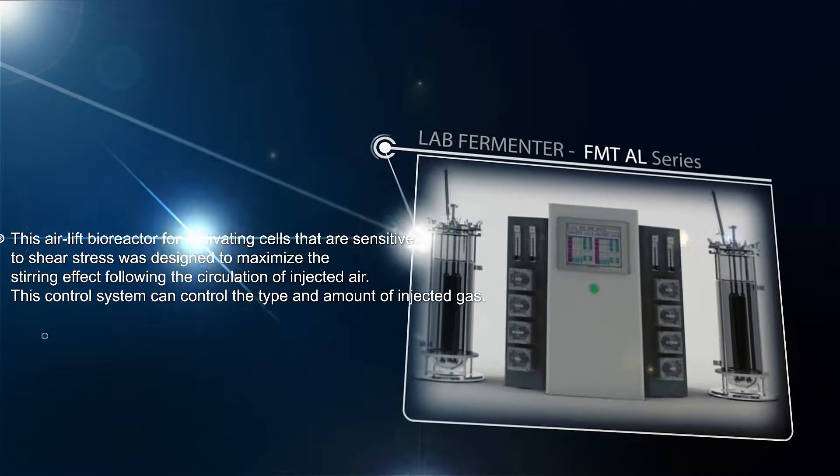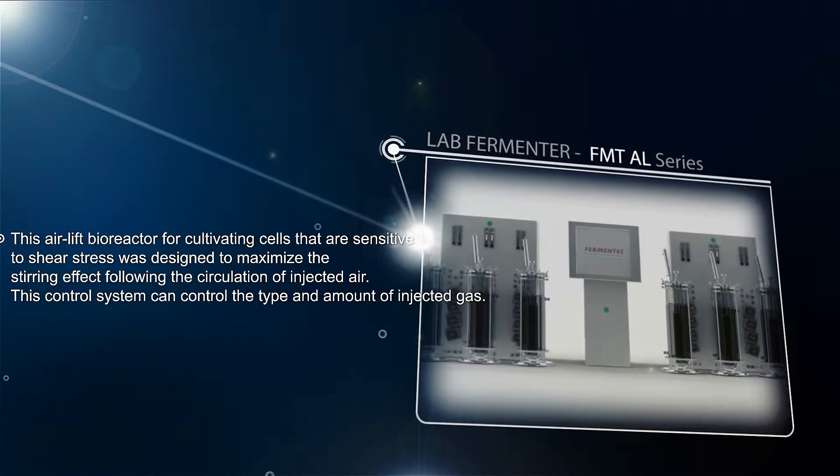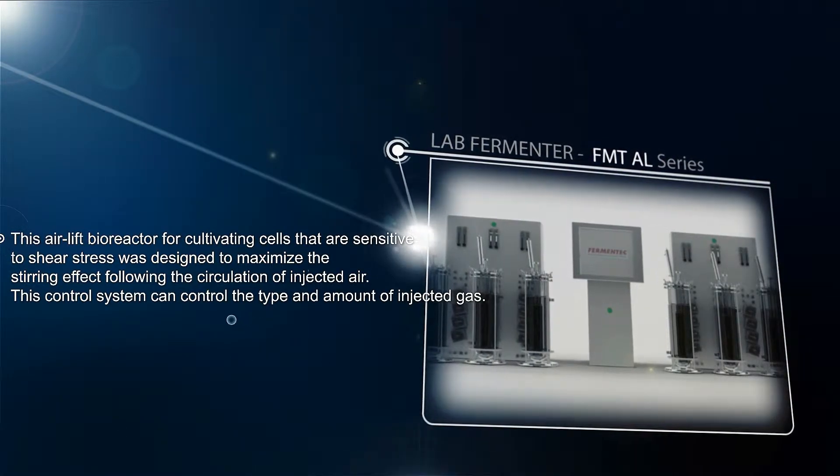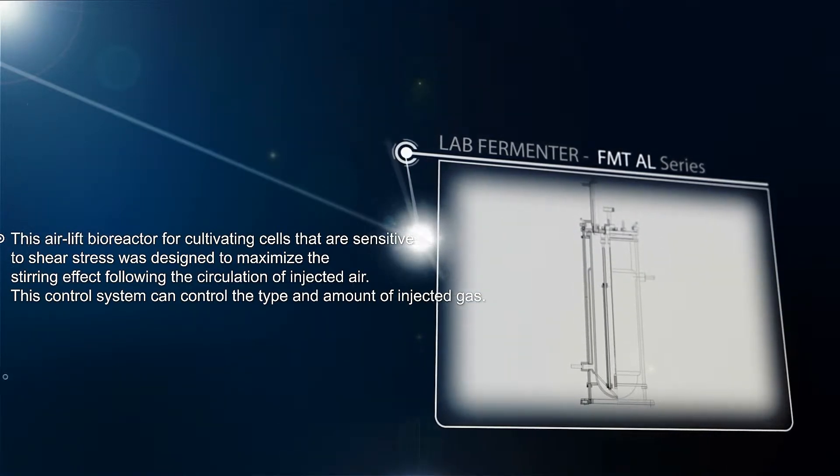FMT AL series is an airlift bioreactor for cultivating cells that are sensitive to shear stress. It was designed to maximize the stirring effect following the circulation of injected air.